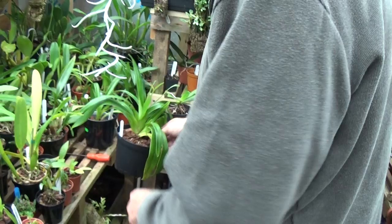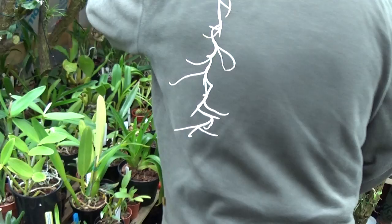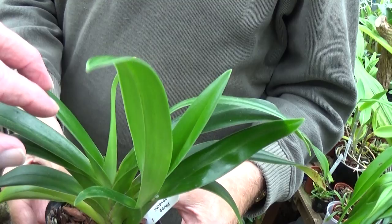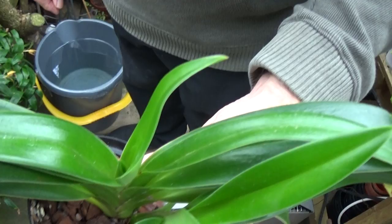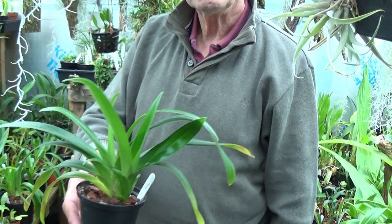Have you got another one somewhere like that? There's three of them. Put them down - that's the best one. But they all came off one plant, these, Eddie. These were side growths off one plant. But they're doing well, aren't they? Yeah, they're looking well. That wants a bit of water, doesn't it?